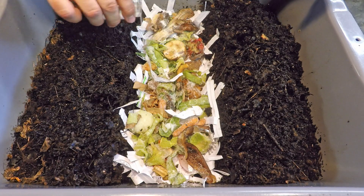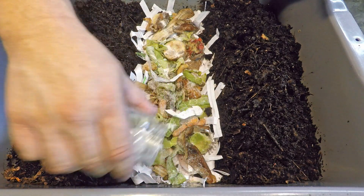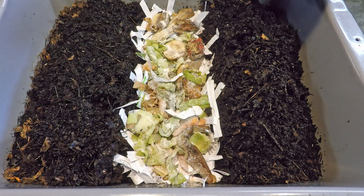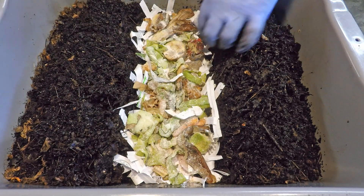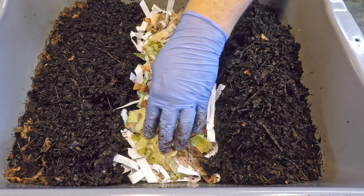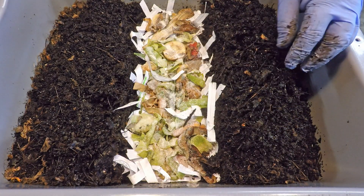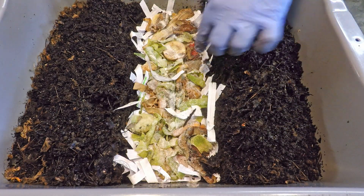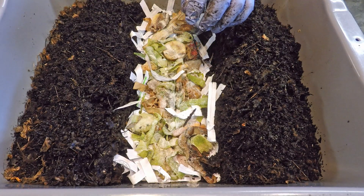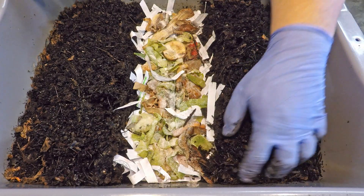I'm just dropping in a little bit of crushed eggshell in here to give the worms grit, which is an important piece of the worm digestive system. So things look pretty good in this bin — not bad considering it's only 13 days old. This might only be the second feeding since the bin was originally launched. And if you count that first feeding that was already present in the bin when it was built prior to the worms being introduced, this is now feeding number three.